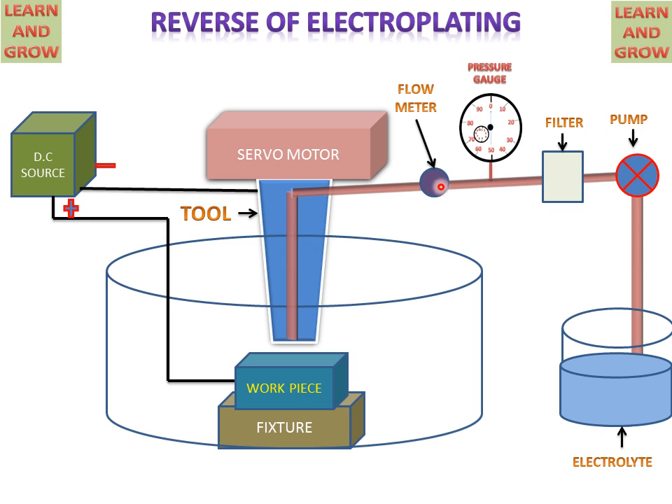There is also a flow meter for regulating the flow of the electrolyte. When the process starts, the pump rotates and supplies electrolyte between the tool and the workpiece. The electrolyte makes electrical contact between the tool and the workpiece, generating the reverse of the electroplating process.